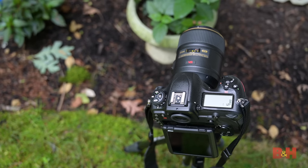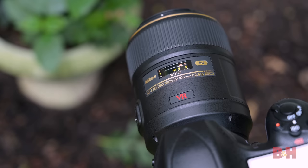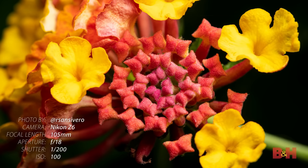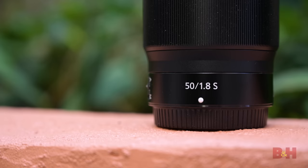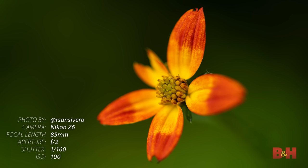Gear is going to be an important factor when going out to photograph flowers. Depending on the types of shots you're looking for, a macro lens will be your best bet. It's great for capturing small, fine details found on flowers. You can also use 50mm, 85mm, or even telephoto lenses to shoot flowers. Prime lenses tend to be faster and allow for shallower depths of field.